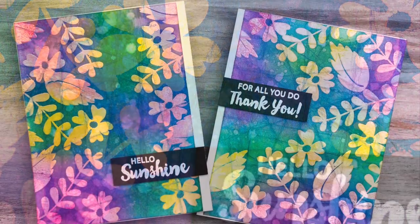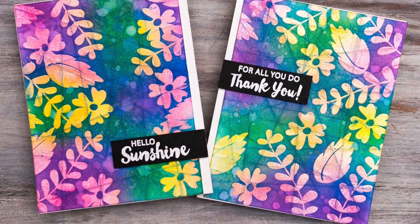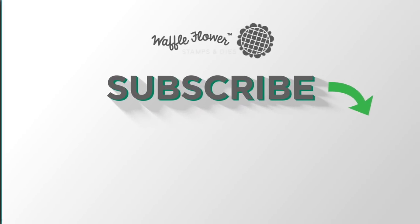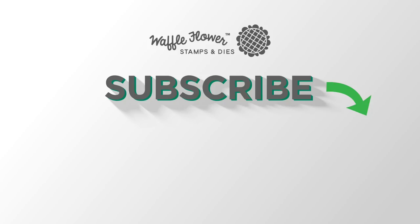I hope you guys enjoyed today's cards and video. If you want any more information on the products I used please visit Waffle Flower, and you can follow us on YouTube, Instagram, and Facebook for more creative ideas. Thanks for watching — have a wonderful day!